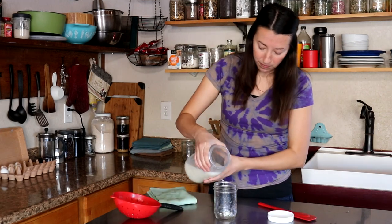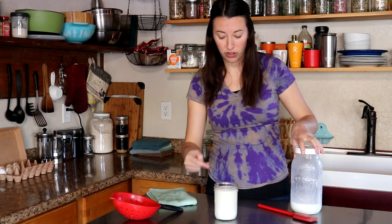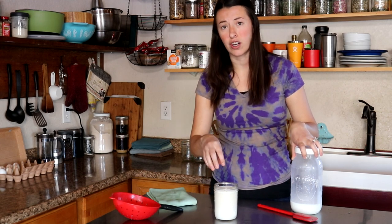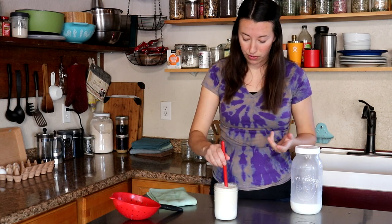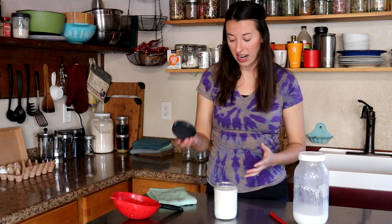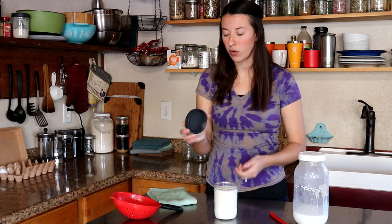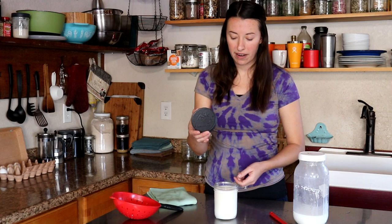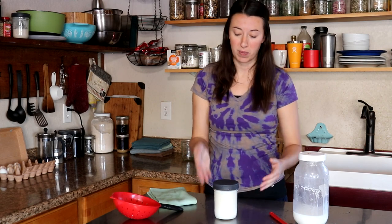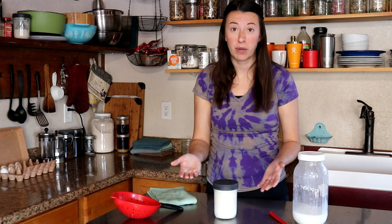Now we're ready to add our milk. I specifically like to add the grains at the bottom because the milk will stir them up as you pour. If you add milk first and then put the grains on top, they don't really get mixed in. You can always give it a little stir too. We need a top for the jar — you can use muslin cloth or cheesecloth. What I've found works really well is a little plastic ball lid that I just lightly place on. I don't screw it on because you want a little bit of air exchange — you don't want to seal it off tight, not for long periods.